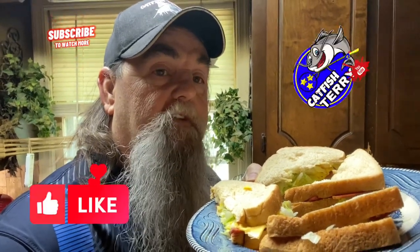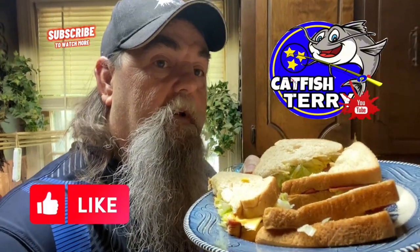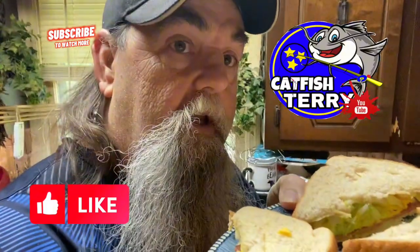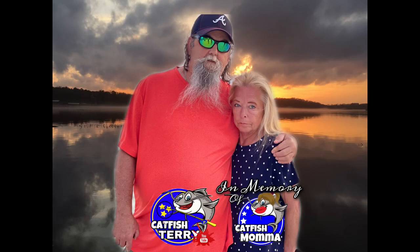Spend extra time with your family and your grandkids. One day at a time. Thanks for watching — hit those buttons. I appreciate all the subscribers. Until next time — yee-haw, bye-bye!